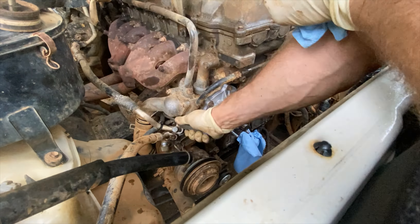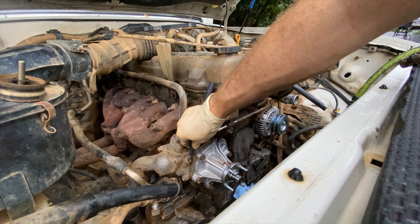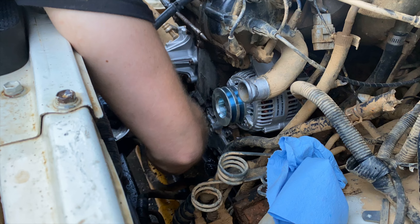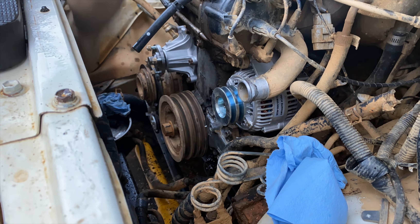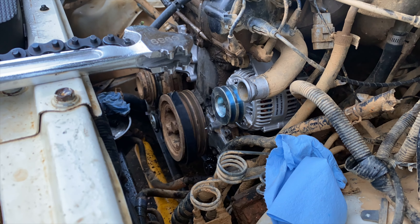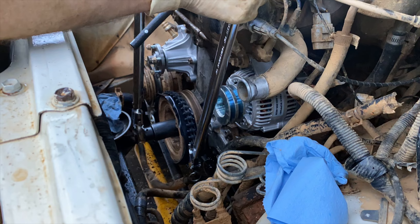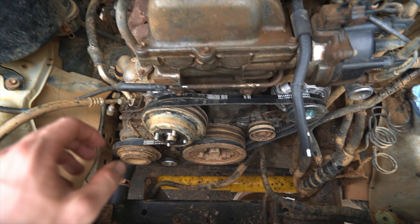Next we're replacing both lower hoses, the thermostat, and the small coolant hose that goes from the thermostat housing up to the metal line that runs in front of the engine. Getting the harmonic balancer bolt tightened to 304 foot-pounds is quite a challenge. I used a strap wrench, but I'd honestly recommend using a tool that threads into the provided holes on the front of the harmonic balancer — check I Hate Mud, some people have made them at home. Since it rained on me all day, I'll include a phone clip explaining some things about the oil pump.